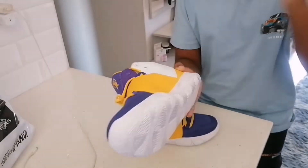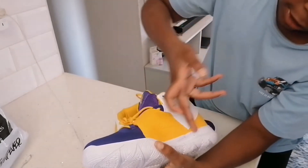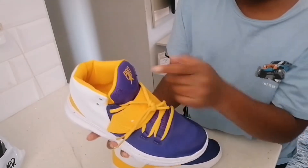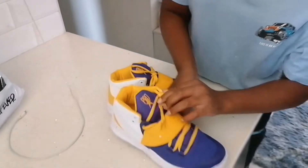Let's just talk about the shoe in general. I really like the color scheme — I'm South African and the colors on the shoes, that's pretty cool. The purple blends in really well with the dark blue-purplish tone. It has 'Pro' right here.